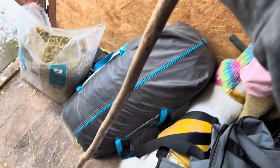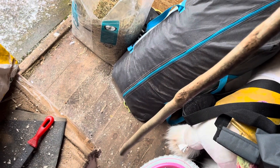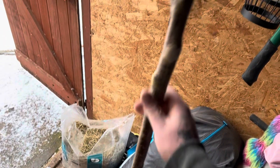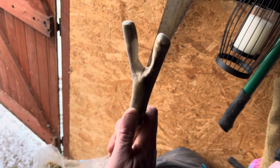All I'll do now is sand it all down and then put a coat of varnish on. Actually, I'll fit a brass ferrule on first, so I'll sand it down and then whittle the end to fit the brass ferrule.